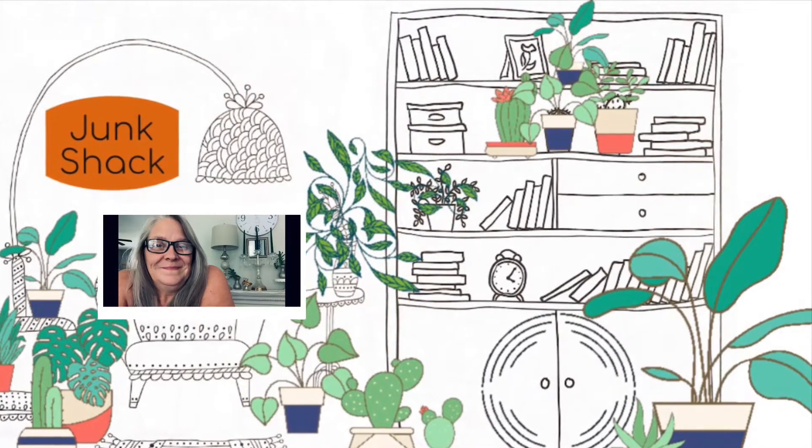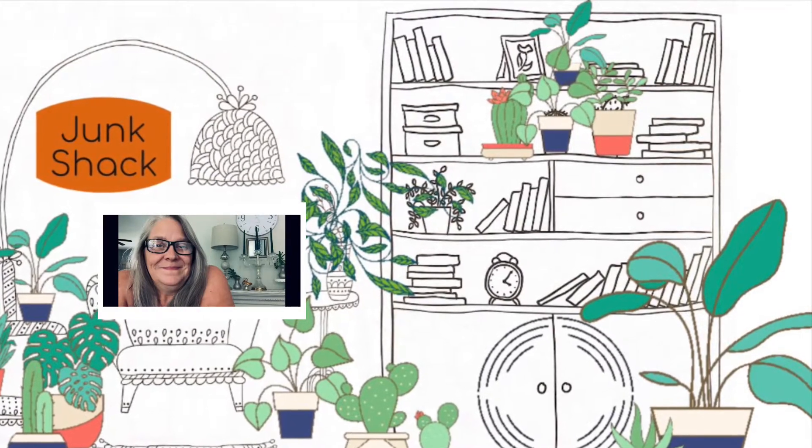Hi there, my name is Kathy, welcome to the Junk Shack, baby! In today's video I'm gonna show you a couple little DIYs I did for an update in our bedroom. We got a new bed, so I thought I need to have a little tchotchkes here and there and some artwork. Someone gave me this canvas back in my storefront days.